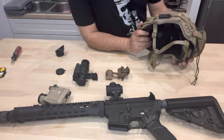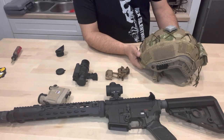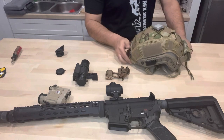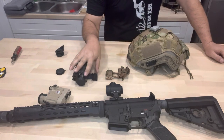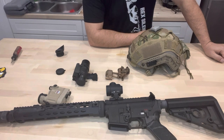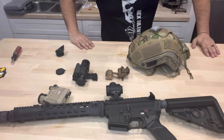This one right here is an OpsCore — it is a carbon fiber model. It's just what I went with. I didn't feel that for what I'm using this setup for, I need ballistic. You can run ballistic if you want — I have a ballistic, I just don't run it.